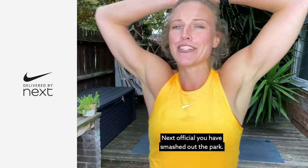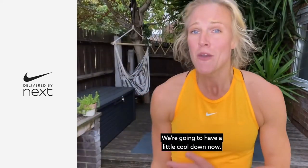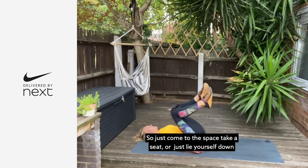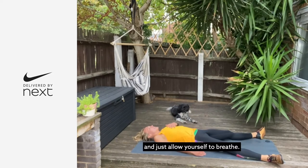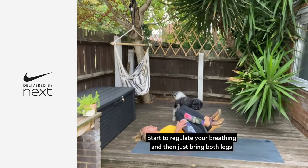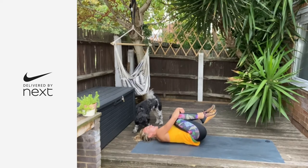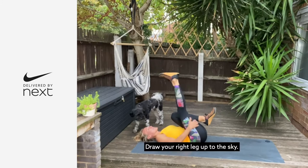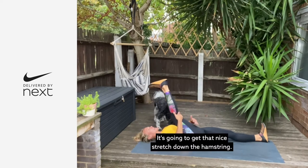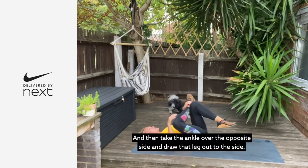Incredible — that is your strength and HIIT workout. I hope you enjoyed yourself. We're going to have a little cool down now. Come to your space — take a seat or lie yourself down and just allow yourself to breathe. Start to regulate your breathing. Draw both legs in, give yourself a big hug, drop from left to right. Draw your right leg up to the sky, let that left leg come down and just rotate that ankle — get a nice stretch down the hamstring. Then take that ankle over the opposite side.